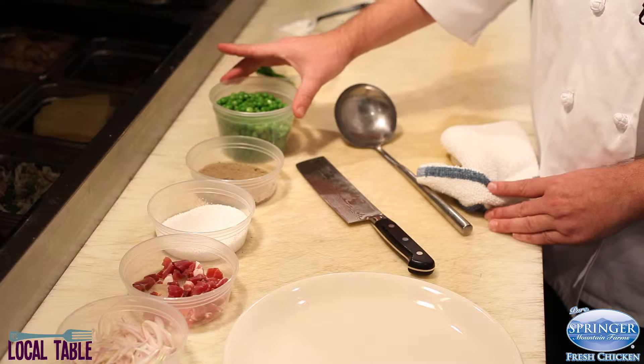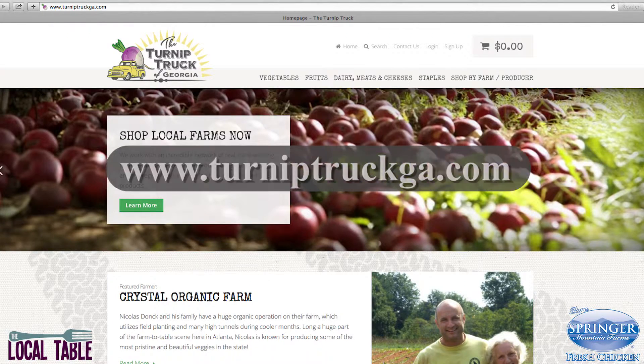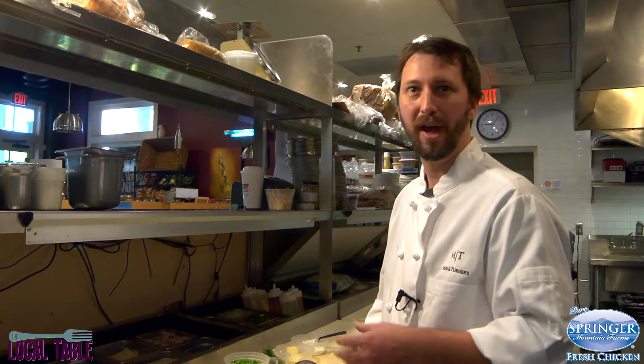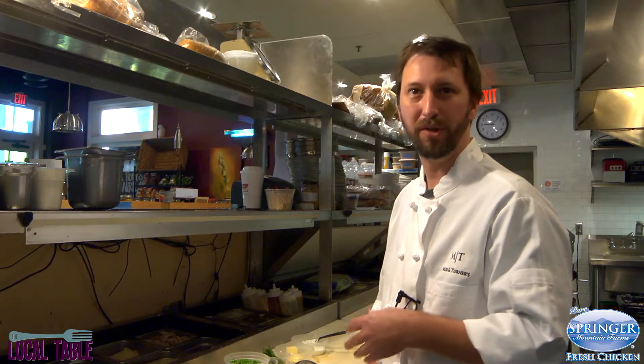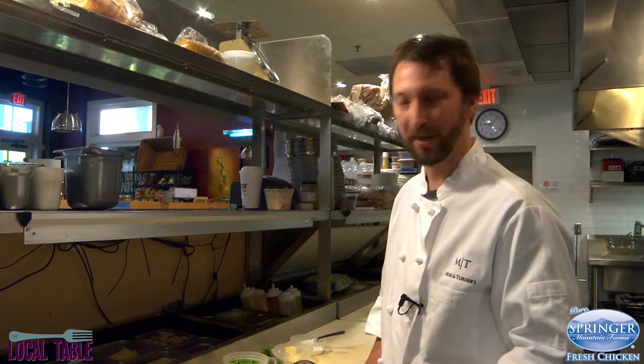We have some spring peas that we got from the Turnip Truck, which is a group that provides restaurants throughout the area. It connects them with local farmers and gets stuff directly from the farm to here — it kind of cuts out the middleman. They do all the legwork for us, so it's a great service to have.